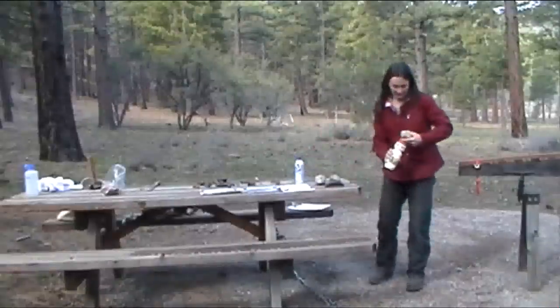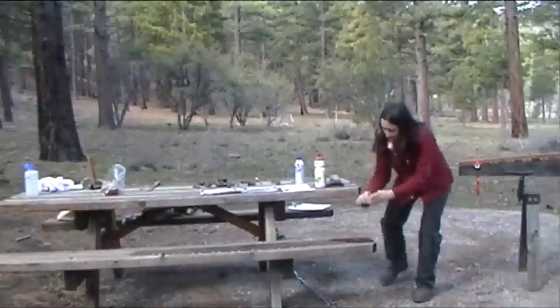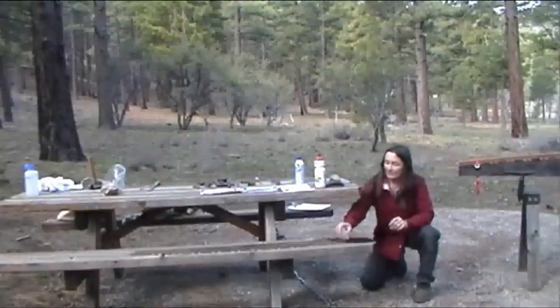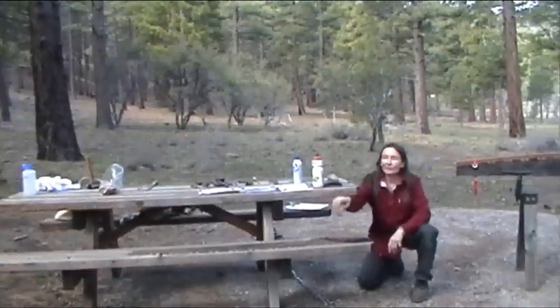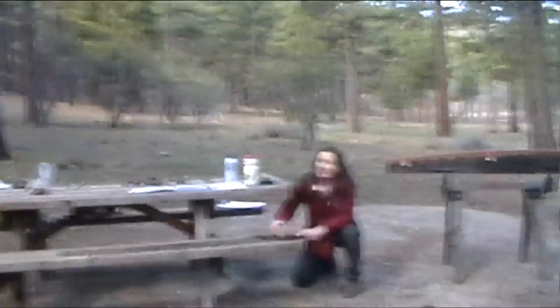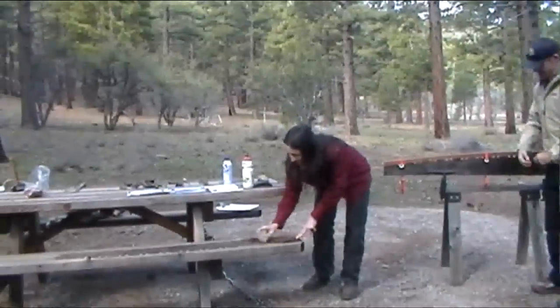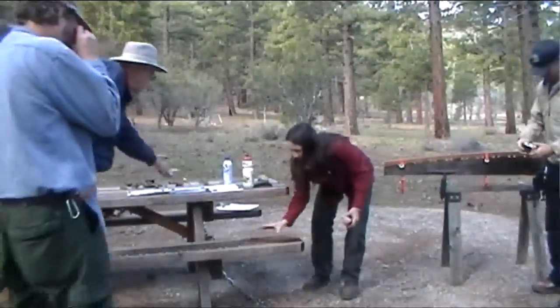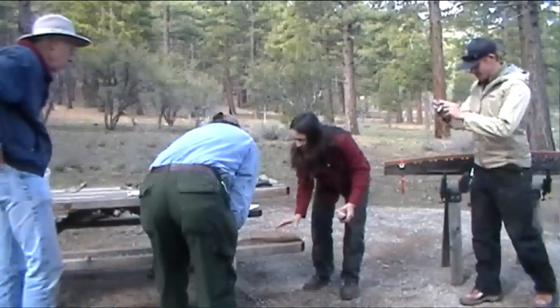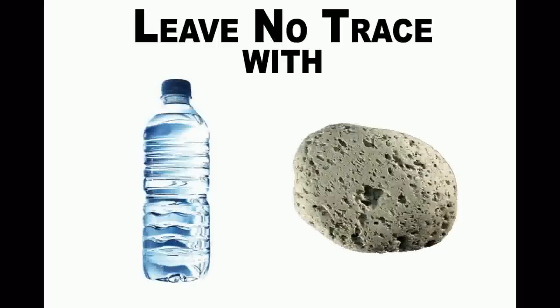But with this pumice stone and my water here, I always flatten it on a sidewalk first just to get a flat spot to start. As soon as I start scrubbing, it's scrubbing up the rust. Check this out — I've already got clean metal. There's really no need to use a belt sander or a disc grinder or any kind of power tool if you've got a pumice stone.